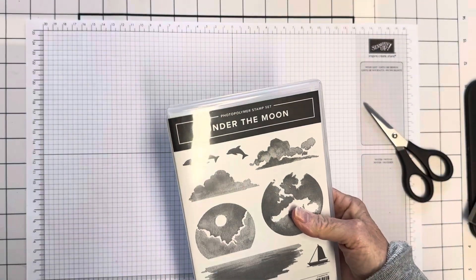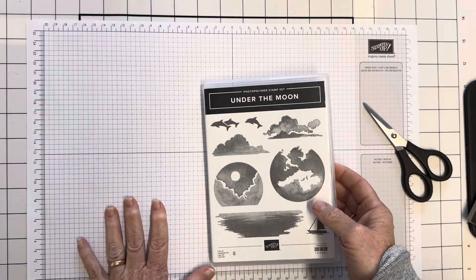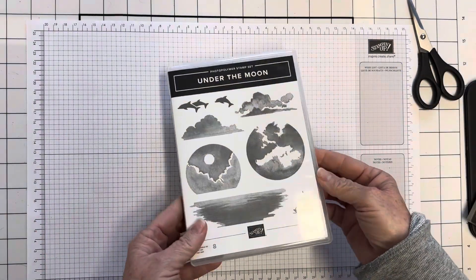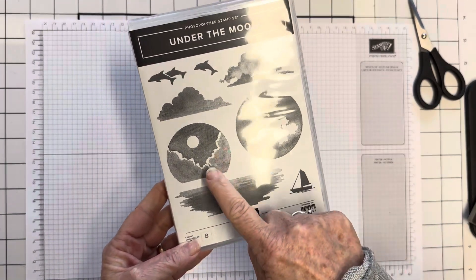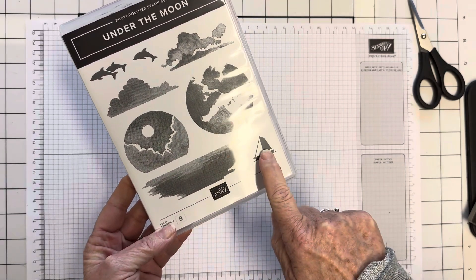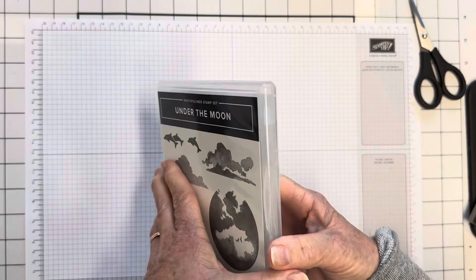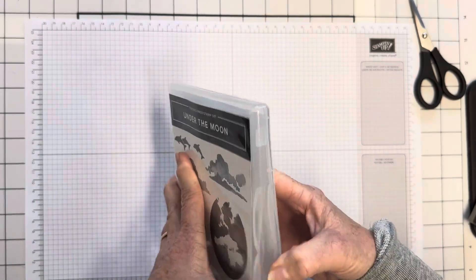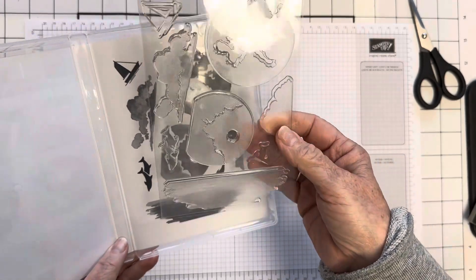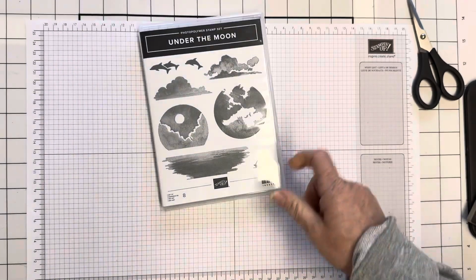I ordered one more stamp set called Under the Moon. Look at this — you can have the moon, the reflection, the horizon with the sea, a boat, dolphins, clouds. I think this really lends itself to different stamping tricks. It's a photopolymer set so you can see through it — that's super cool for inking and things like that.